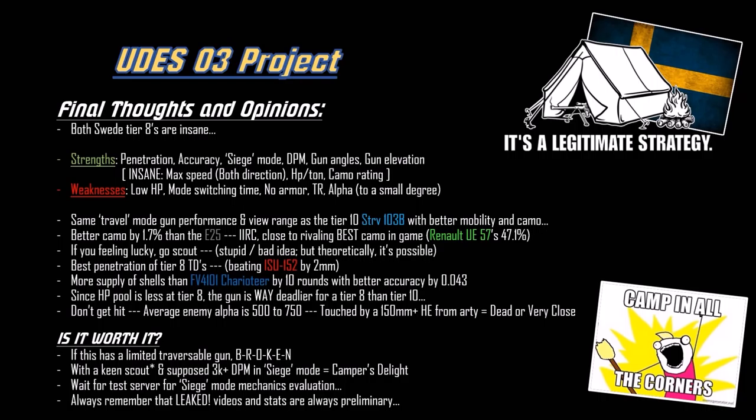Expect all the UDES-03s camping in the top left, bottom right, top left, or bottom left of the Prokhorovka map - somewhere in the bushes, a bunch of UDES-03s in siege mode. If they find you, you're dead. It has about the same DPM as a tier 10 medium tank, reloading every seven seconds or so. If you have a platoon of these, you're ripped. Broken.